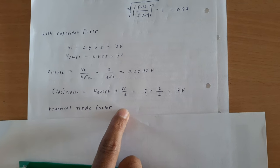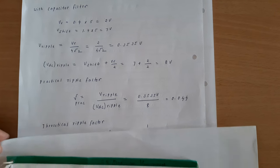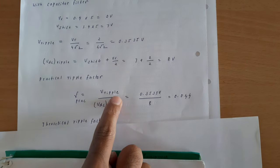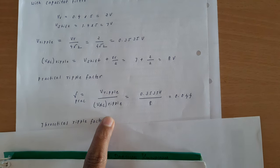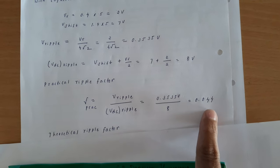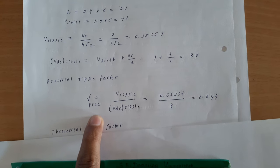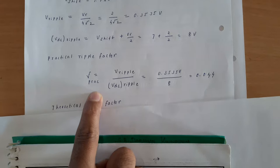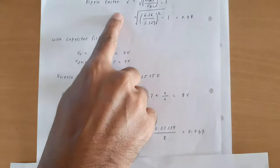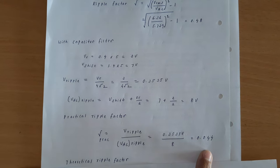Now we find the practical ripple factor: V_ripple / Vdc_ripple = 0.3535 / 8 = 0.044. We can clearly see that without a capacitor filter the ripple factor was 0.48, and with the capacitor filter it is reduced to 0.044.